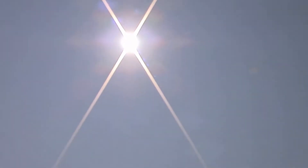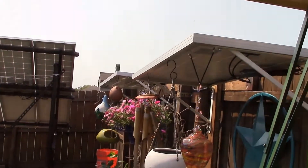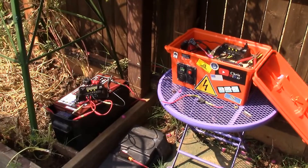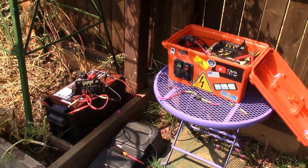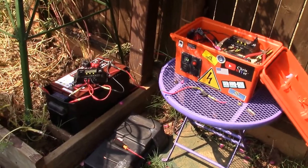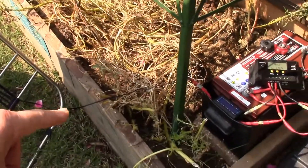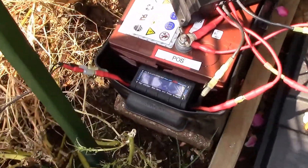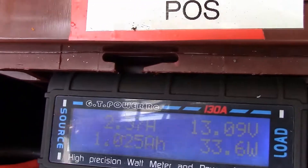I'm going to do a power analysis and compare it to my Renogy panels to see what this thing can do. There are my two Renogy panels — 200 watts, 100 watts each. Now let's take a look at the test jig. I'm using the same Humpy solar charge controllers and same GT power analyzers. That's the included cable that came with the PowerAdd — had to clip the alligator clips to safely connect it to the GT power analyzer.